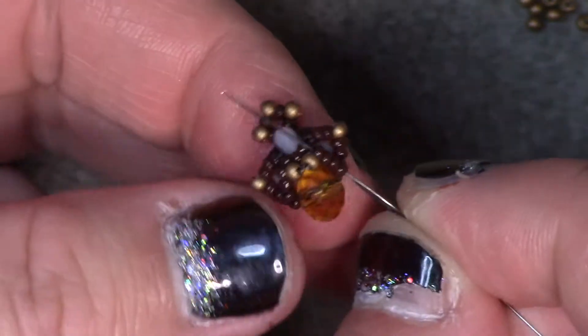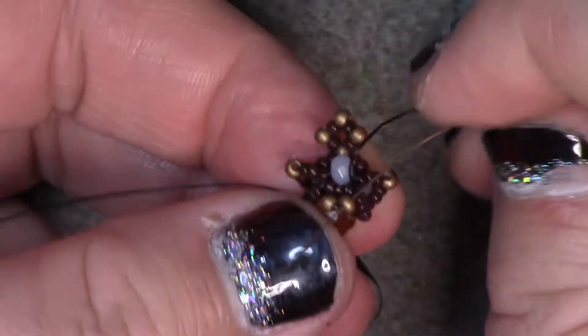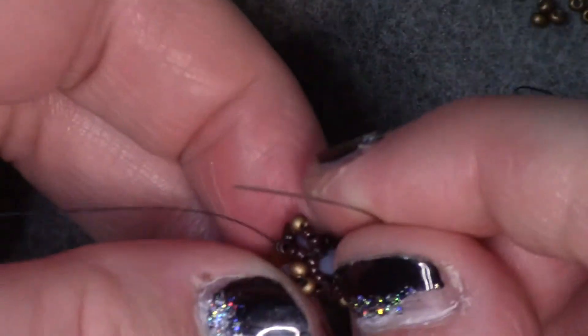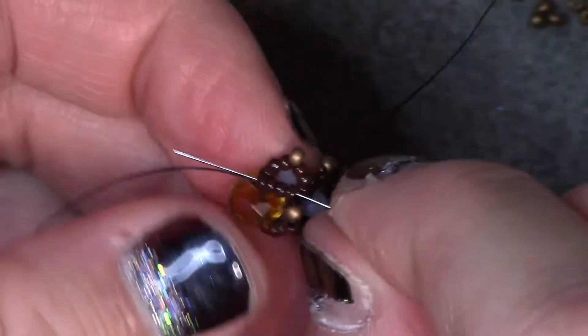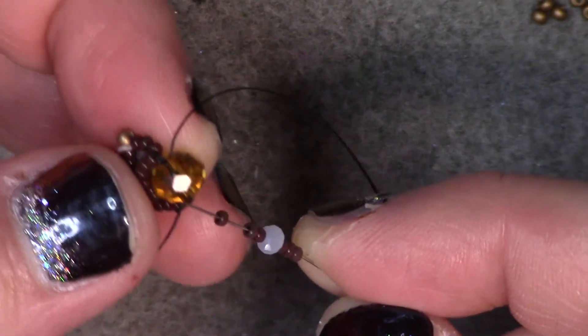One last finishing touch. Go up through the next four size 15s on the very bottom row. Go through one of the size 11s in the center. Add one size 15, through the next size 11 so that it wedges in between. Go down the last set of four size 15s. If you have a long enough tail, you can end your working thread and put your needle onto the tail. If not, just continue by going through the big rondelle. I'm going to add three size 15s, a small rondelle, and three size 15s. Pass back through the rondelle so that they wrap around.